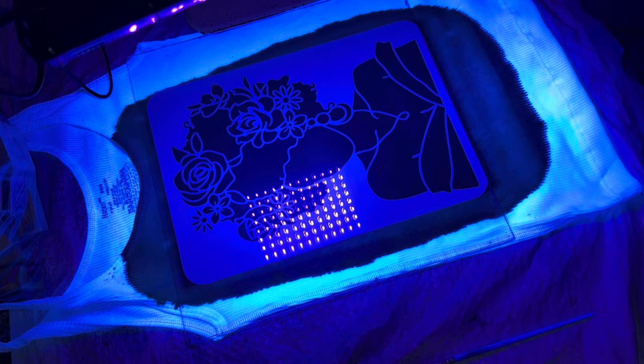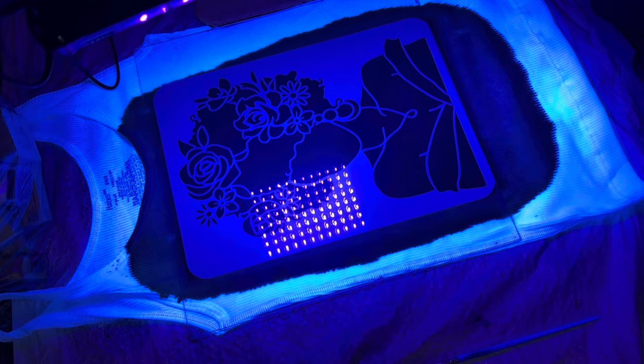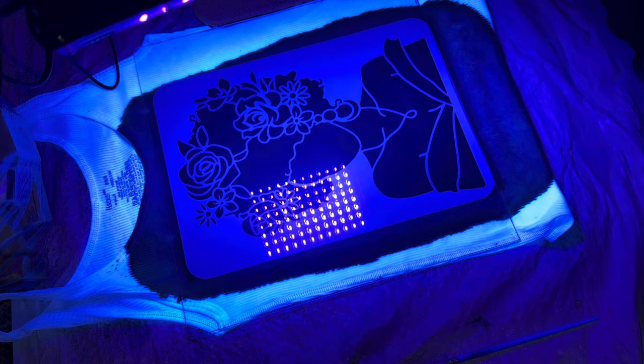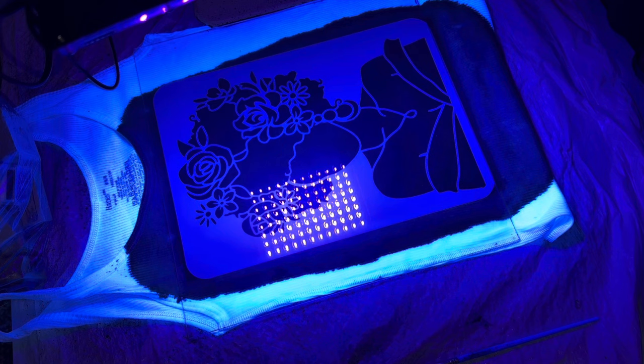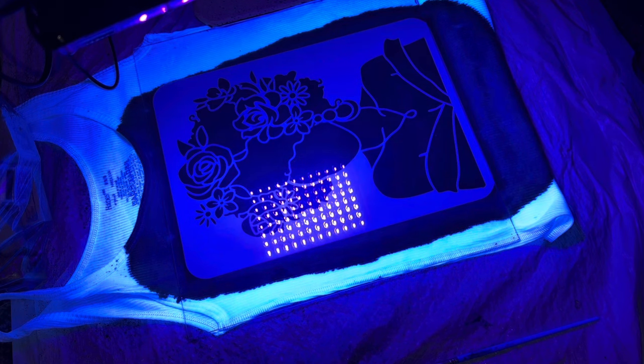Everything that I'm gonna be using in this video I'll leave a link in the description box below. I know some people use photo negatives but I was unable to print any of my own, so I saw these stencils and thought maybe that could work — and they're kind of working. Next I think I'm gonna try with some dry flowers and seashells, and hopefully those will look cute on a shirt or tote bag.